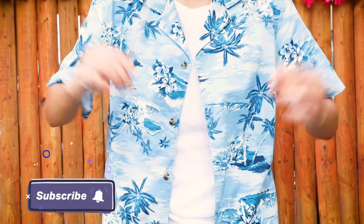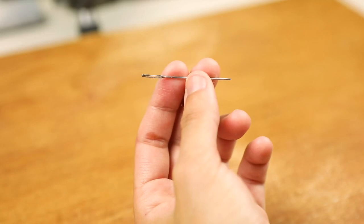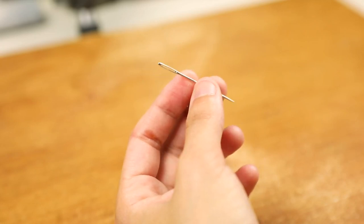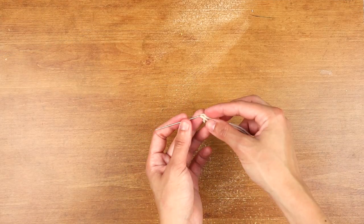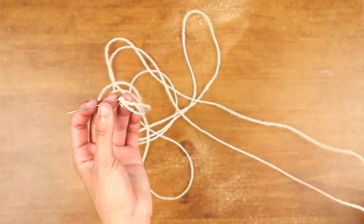Put it around your neck and make it even on both sides. When you have your length set, thread one end through a sewing needle. I used a heavy duty one because it was easier to thread the thicker twine.